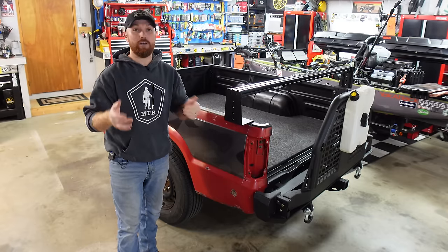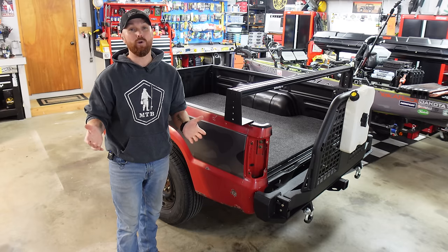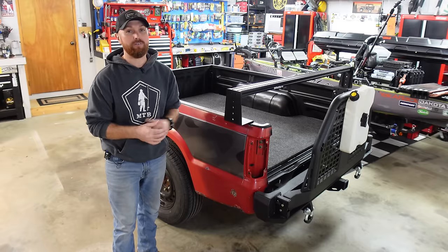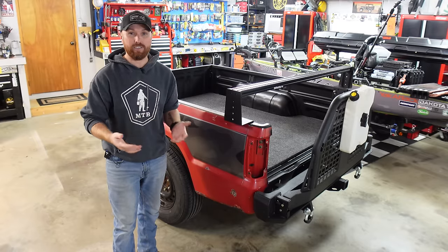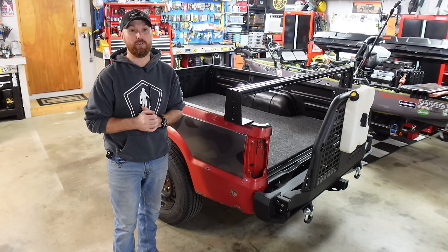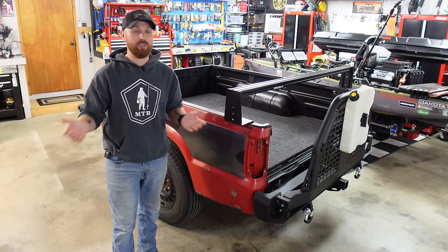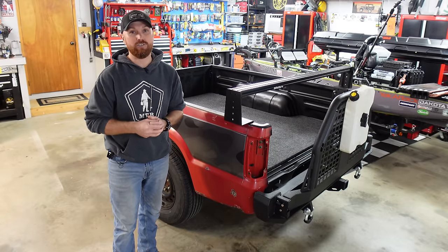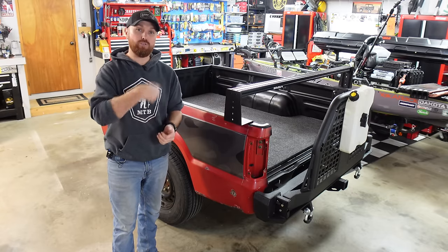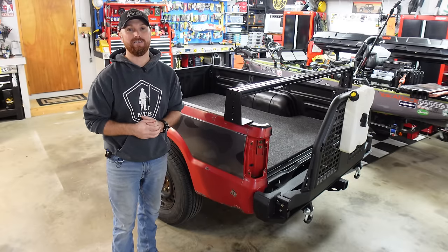I'm going to clean all this stuff up, get in the house and get this video edited so you get to watch it Monday at six o'clock. For those of you who are new to my channel, go check out my homepage — I've done several builds like this: different trailers, kayaks, and boats. If you like what you see, consider subscribing. If you want to become a member and support the channel, it's $4.99 a month — you get early access to videos and some behind-the-scenes content. Subscribe if you're not subscribed, and I'll catch you guys next Monday at six o'clock.